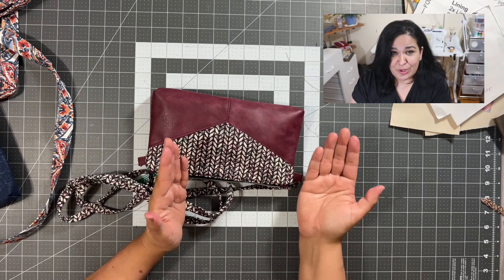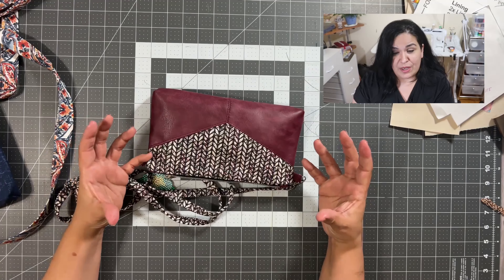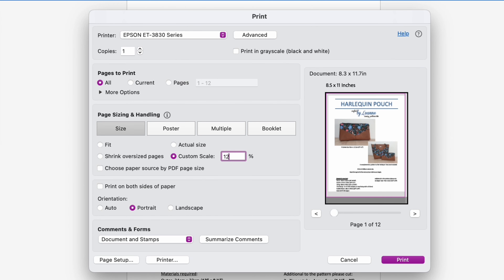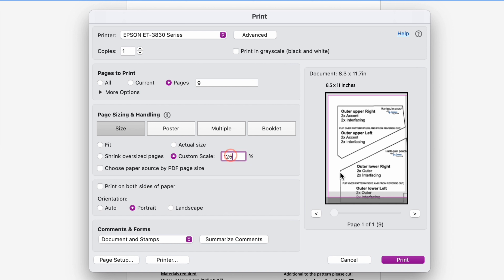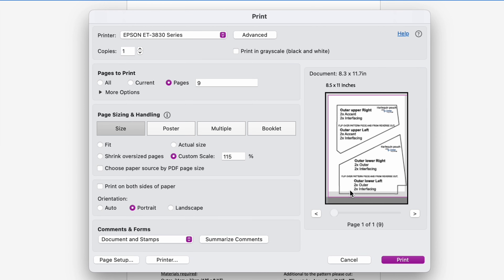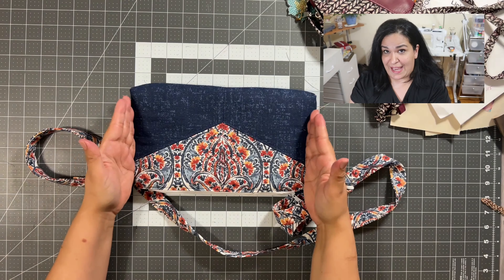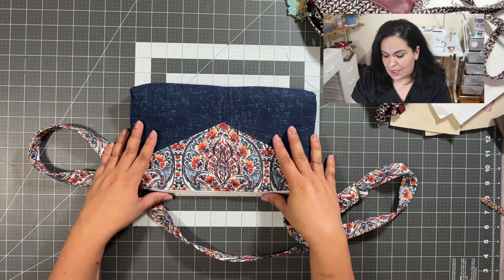When I was looking at other creators that have made this pouch, I found a creator who mentions that she made the pattern bigger — she increased the pattern in her PDF printer by 125%. I tried doing that, but 125% was a little too much for my printer and I just could not figure out how to print it at that size. So what I ended up doing was increasing the pattern to 115%, and the finished size is 11 and three quarters by seven inches wide and tall.